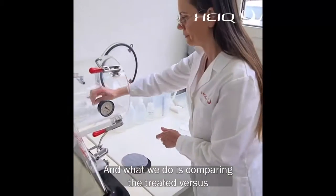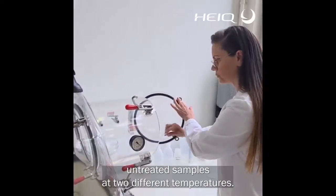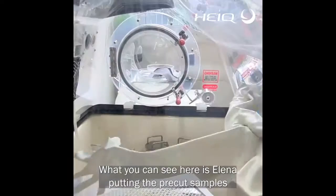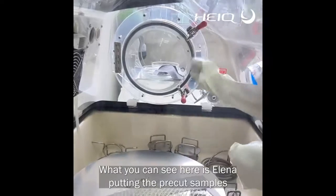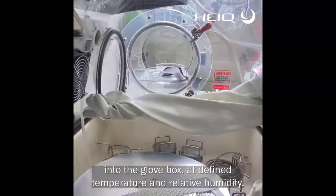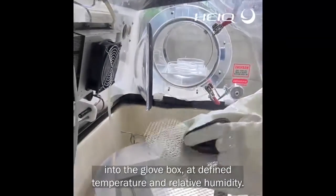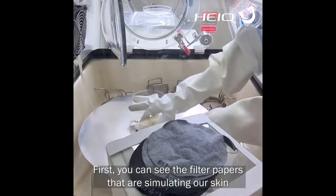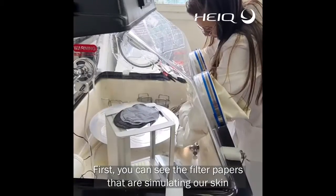What we do is comparing treated versus untreated samples at two different temperatures. What you can see here is Elena putting the pre-cut samples into the glovebox, at a defined temperature and defined relative humidity. Then first you can see the filter papers,